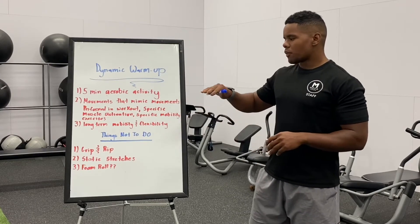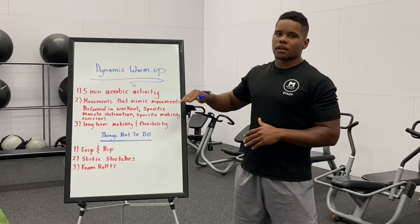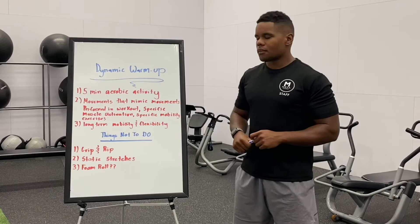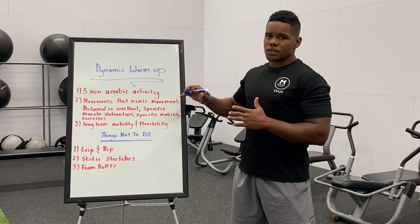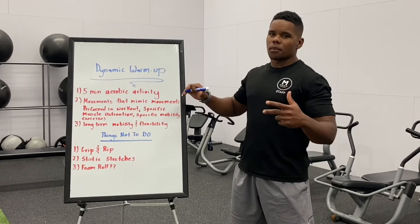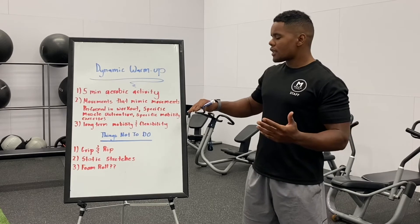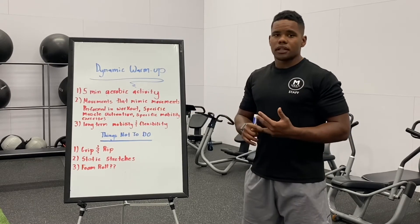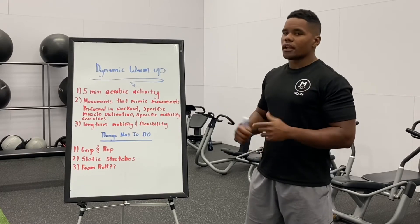Or you can actually do more muscle group specific or mobility specific movements that are going to help open up the hips for squatting or something like that. I'll touch more on that and give more specific examples in the following videos — separate upper body and lower body specific activation movements. And obviously with that you can get long-term mobility and flexibility benefits, maybe opening up certain restrictions before your workout.